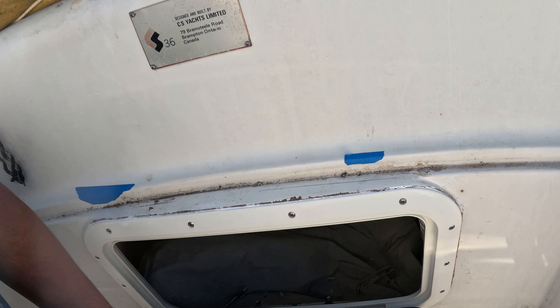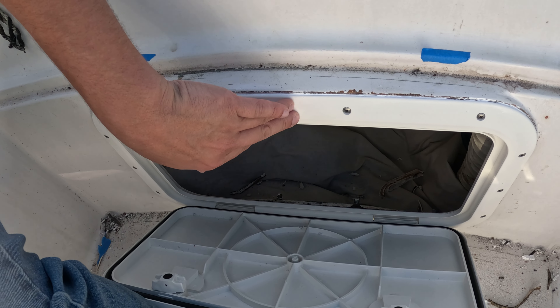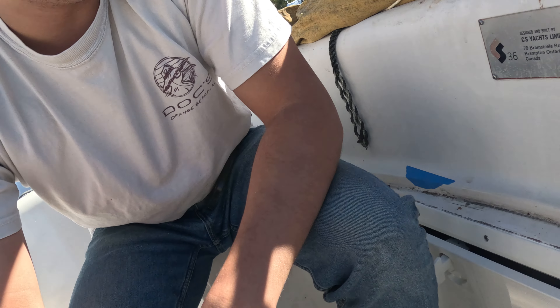That's a wrap here. I got this hatch in place — I'm going to tighten it up after maybe like an hour and let the sealant kind of cure a little more. Got this deck plate in place and it's time to fix some other stuff. So thanks for watching.